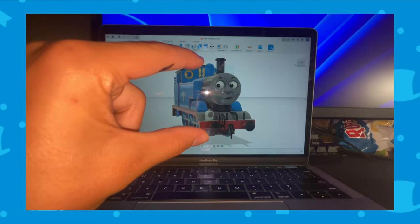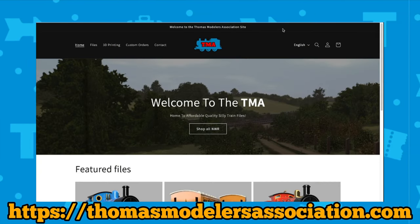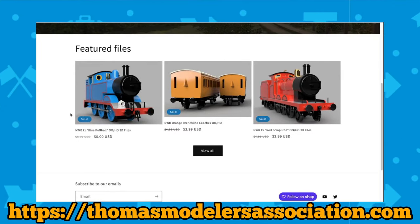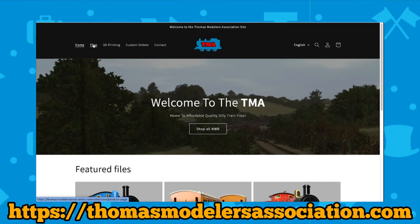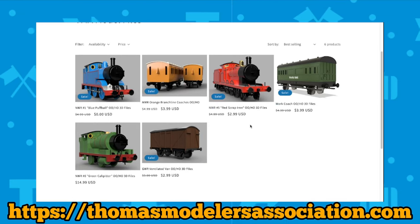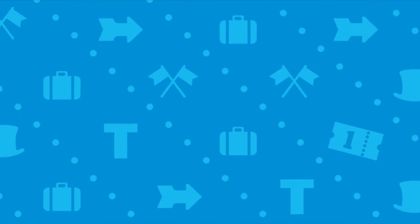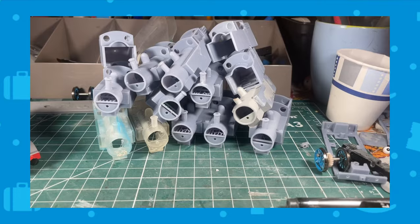If you'd like to get this shell for yourself, go check out my website — the Thomas Modelers Association, or TMA for short. This is where me and my team sell quality 3D print files for all your Thomas needs. New files are still being made but will be out soon.